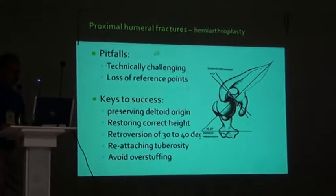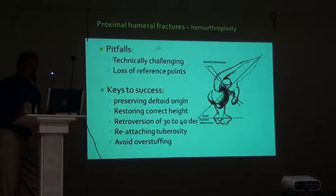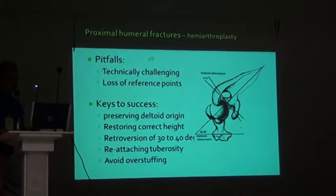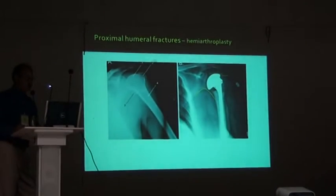Pitfalls: it is technically challenging and there is loss of reference points. The key to success is preserving deltoid origin, restoring correct height, retroversion of the head by 30 to 40 degrees, and avoiding over-stuffing.